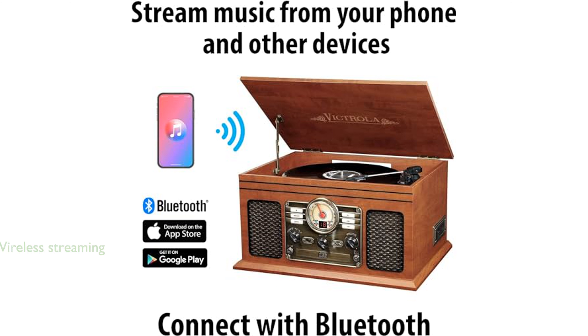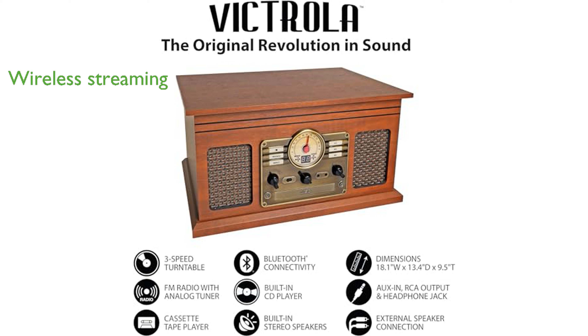With built-in Bluetooth, you can easily stream music wirelessly from your smartphone, tablet, or MP3 player. The solid wood construction and stylish front paneling not only look great, but also ensure durability and longevity.